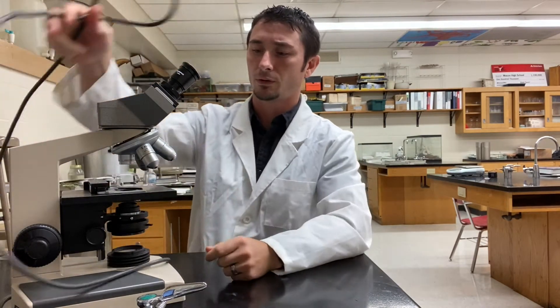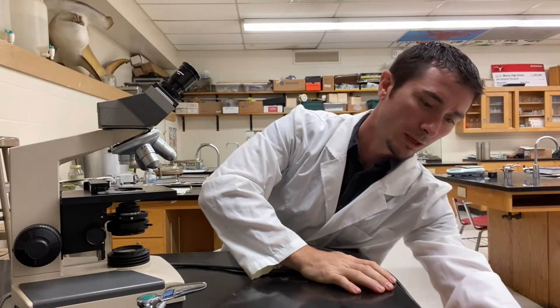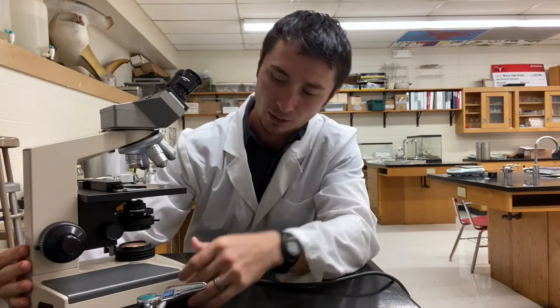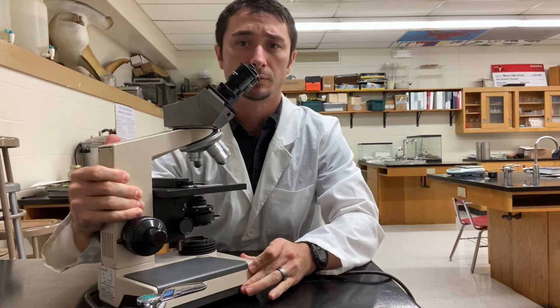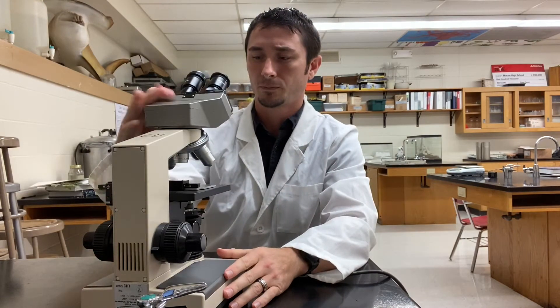The first thing you have to do is always unwind the cord from the base and plug it in. You always want to test your microscope to make sure everything's working properly — check that the light comes on. There's a light switch at the bottom, either at the base or on the side. Just flip on the light to make sure it works. If it doesn't, let me know — sometimes it could be an issue with the outlet needing to be reset.